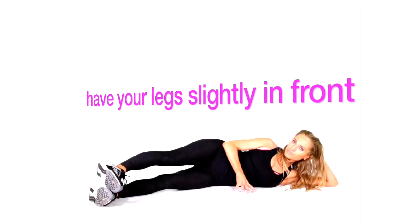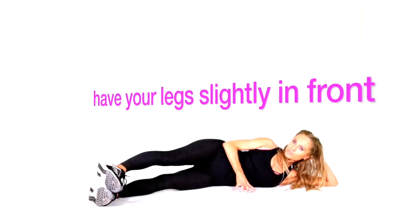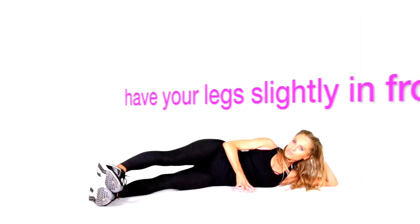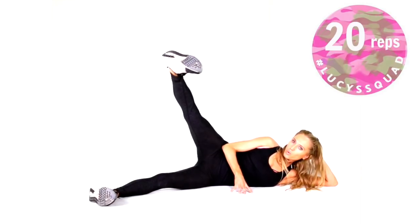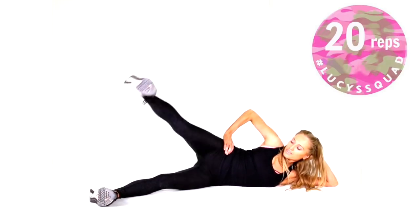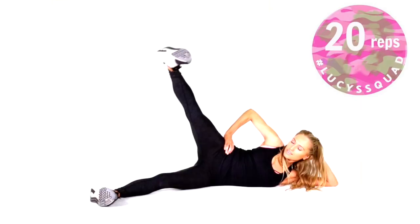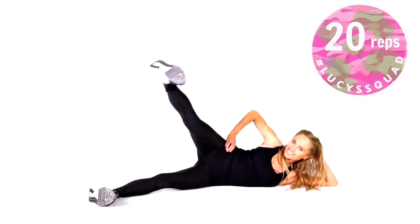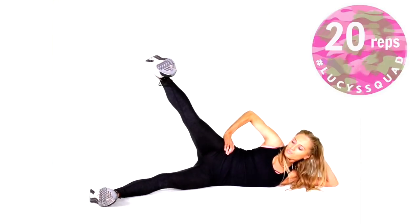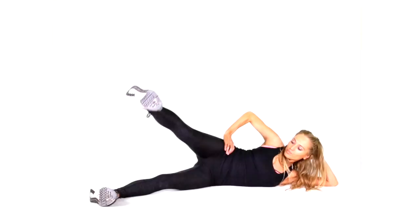Instead of having your feet directly under your hips, have them slightly forwards at about a 45-degree angle. We're doing 20 reps. Notice I've got my foot flexed, toes pointing forwards, and my legs are pushed slightly in front of my hips. This is really targeting specific muscles — because it's a booty lift, we've got three muscles in that booty and we're going to target all three, giving you that perfect peach and a really good lift.